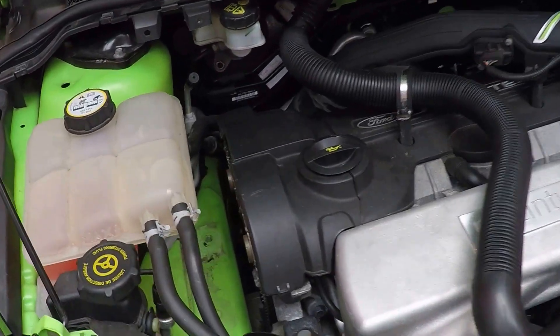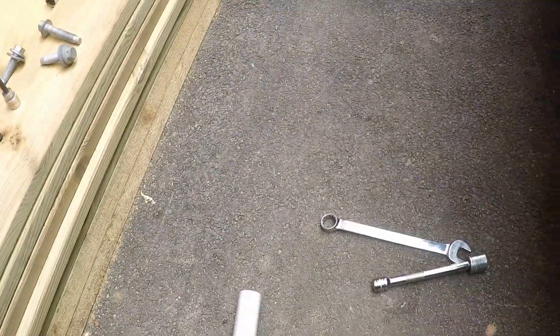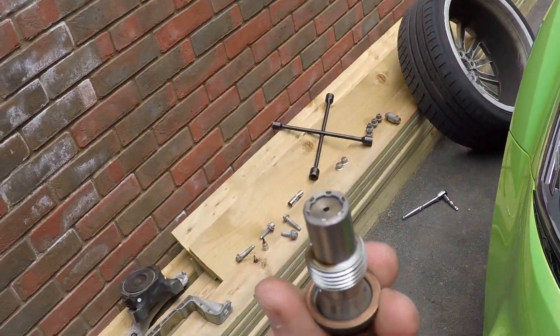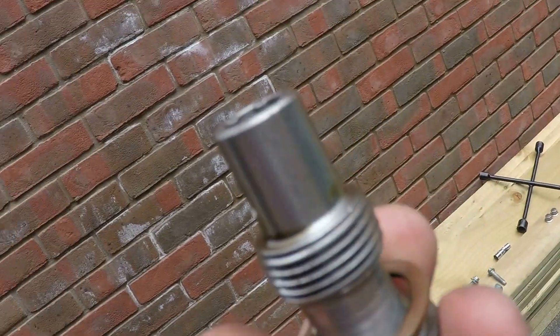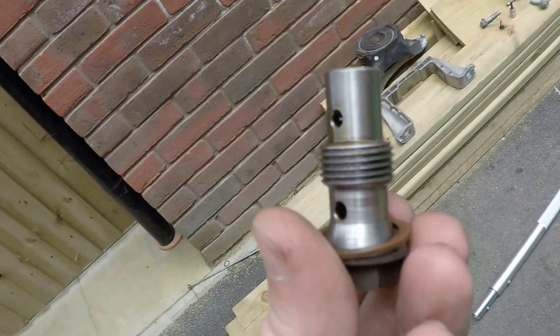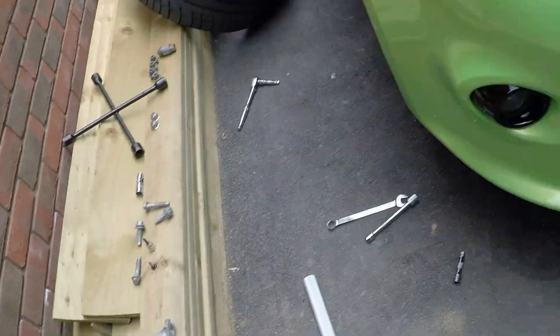I wanted to give you a little bit of a tutorial. The oil pressure relief bolt seems to be quite a common fault on the Focus RS's and probably the ST's as well. The copper washer seems to allow oil to pass through, or in a lot of cases the bolt isn't tight enough. So I just wanted to show you how to get to it really.